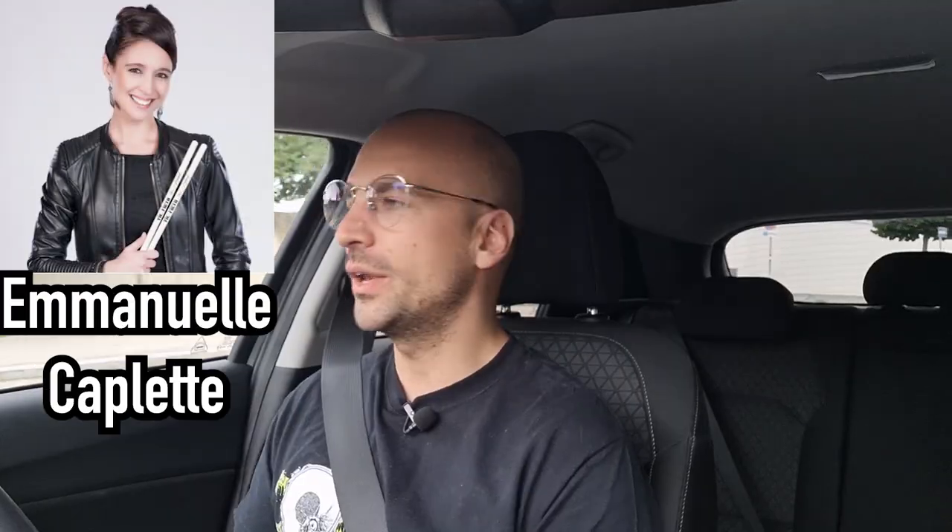That's the title of a drum book written by Emanuele Caplette — sorry about butchering your name! This book is about hand technique, hand stickings, rudiments and so on. I've been following Emanuele for quite some time now. She's an amazing drummer from Canada. And the big question today is: I'm not checking out the book for my hand technique — I bought it because of my foot technique. I want to test today if it's possible to use that book as a practice tool to work on my double bass skills.